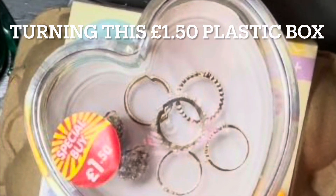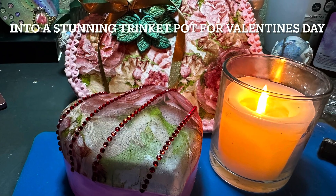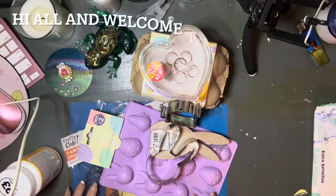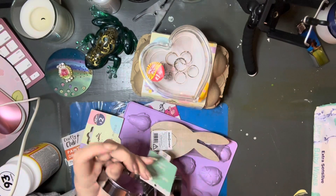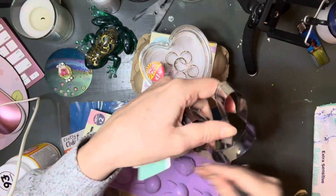Hi everyone and welcome back to the channel. Today I'm turning this £1.50 plastic box that I got from Home Bargains into a beautiful trinket box. Welcome to the channel if you've not been here before, and welcome back to those who have been here before and have subscribed.